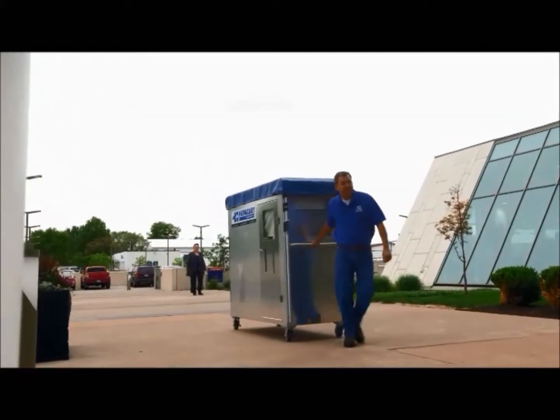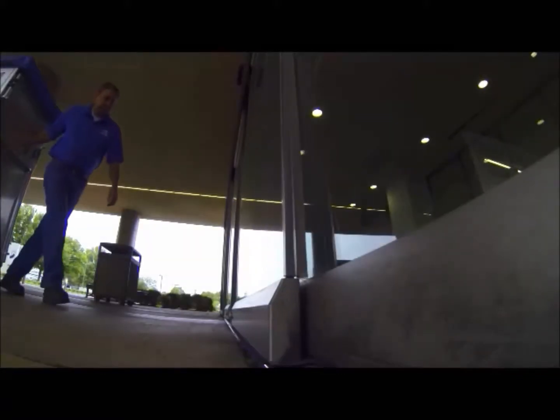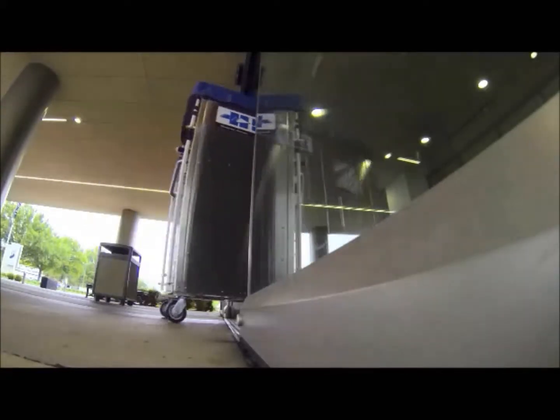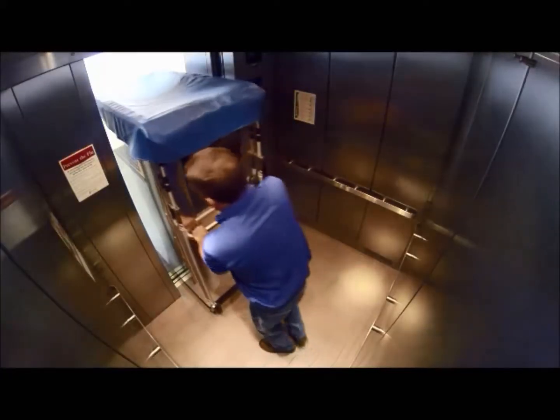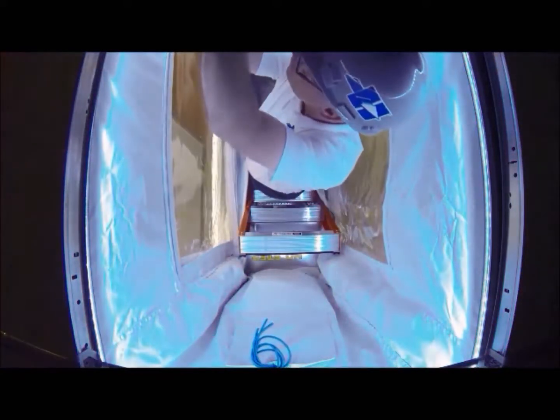HEPCART got started because our sister company, Ted Systems, had a job to do at a local children's hospital testing fire alarm devices. We started out with zip poles and plastic and a blower, set the whole thing up, put a ladder inside, take a tile out, do your test, move to the next point.